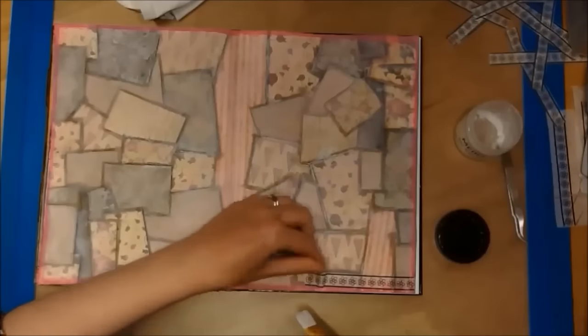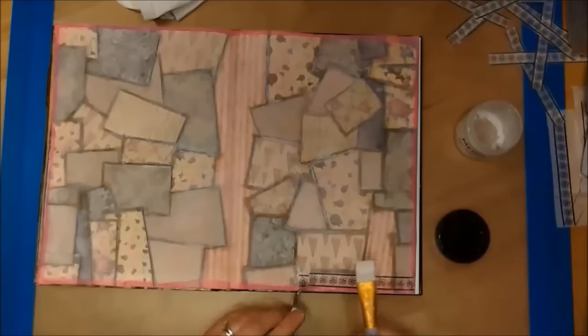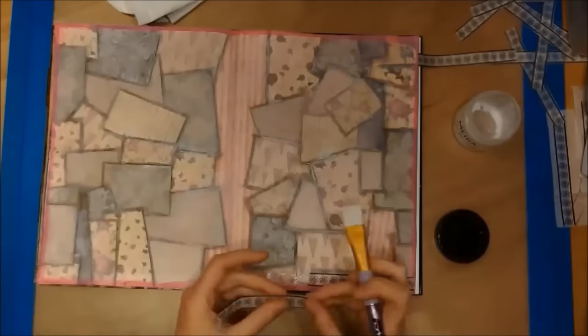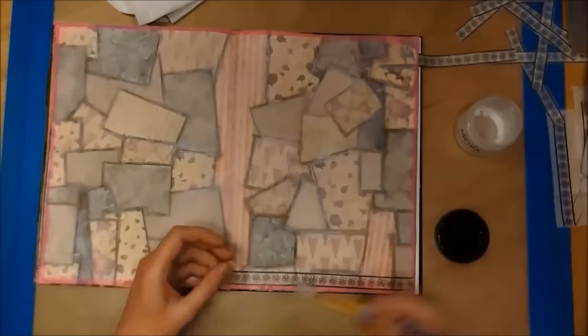Now I am using my matte gel to stick down my tissue paper, which I stamped my border image on, and I am just applying it all around the border.